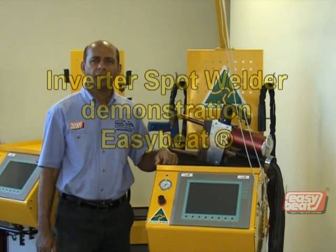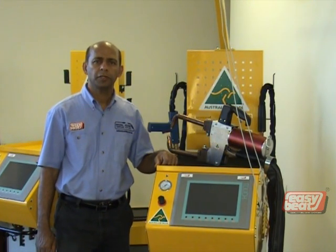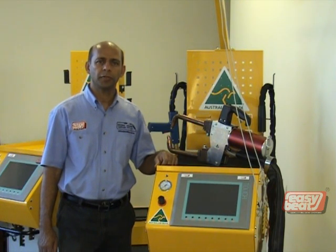Good day. I am Fazal from EasyBeat. I would like to introduce the EasyBeat 14000 Inverter Spot model today.